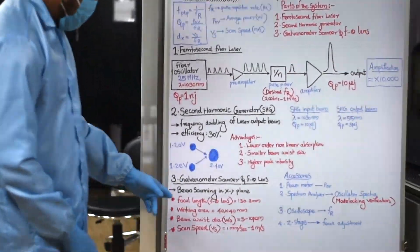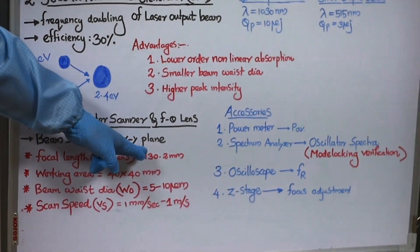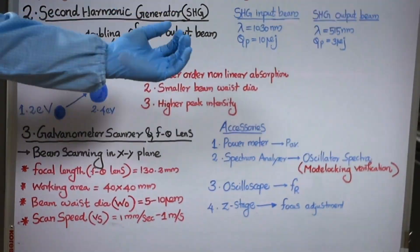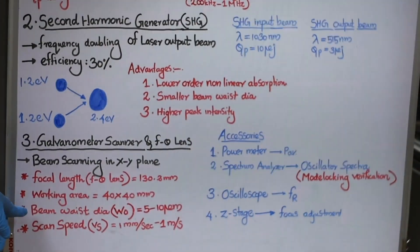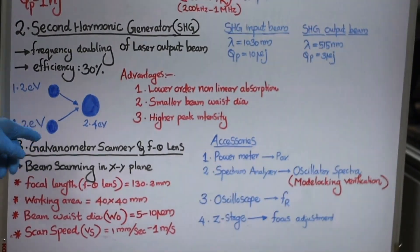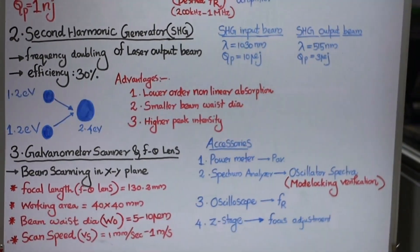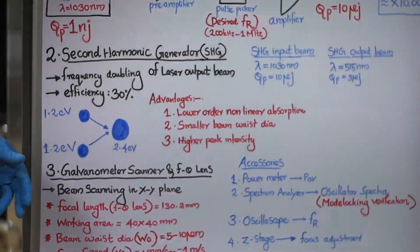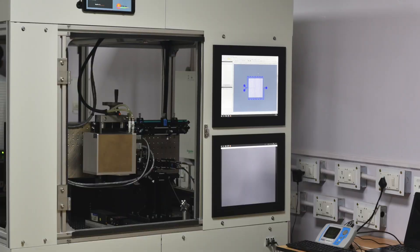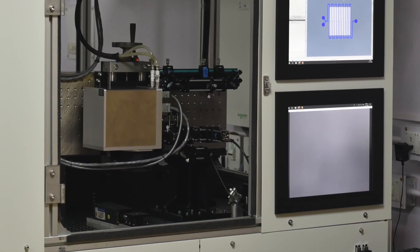The third part is a galvanometer scanner connected to an F-theta lens, used for beam scanning in the XY plane during machining. The focal length of the F-theta lens is 130.2 mm, and the working area with this setup is 40 by 40 mm — the maximum area of the sample we can machine. The beam waist diameter possible is 5 to 10 micrometers, and the scan speed with this galvanometer scanner can be varied up to very high values, giving excellent process productivity.